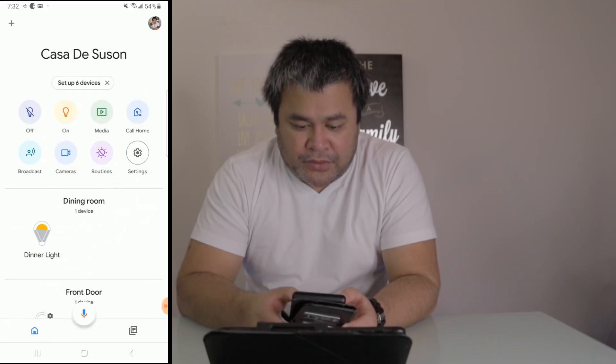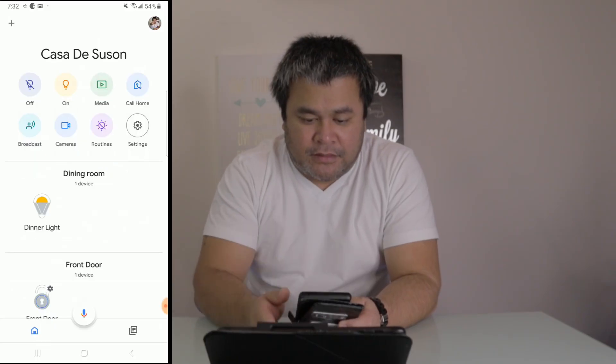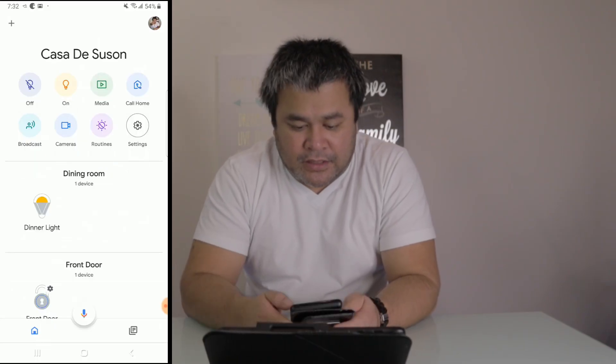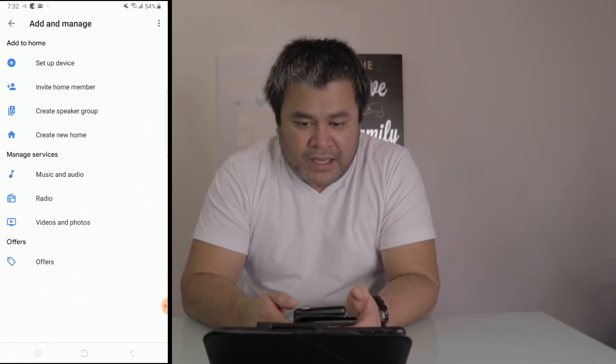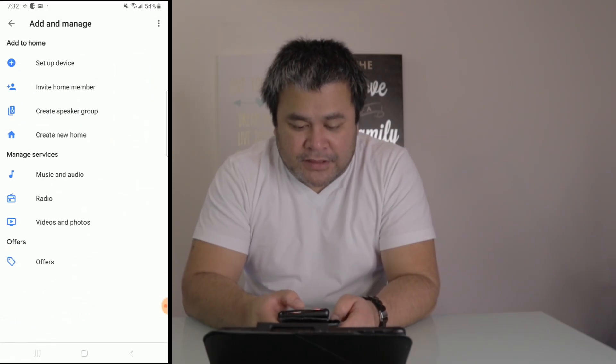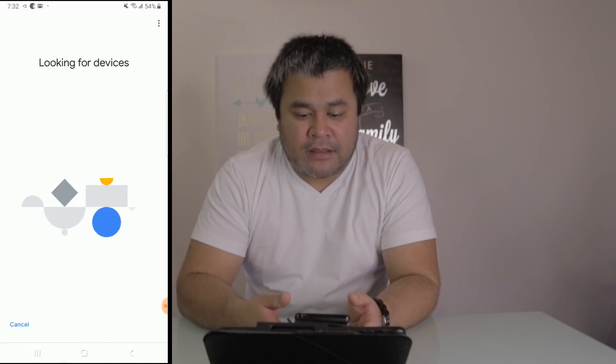Now, if your device is not shown and there's no 'Set up device' prompt, what you can do is tap the plus sign at the top, then go to 'Set up device,' and then 'New device.' It will take you to the same screen.